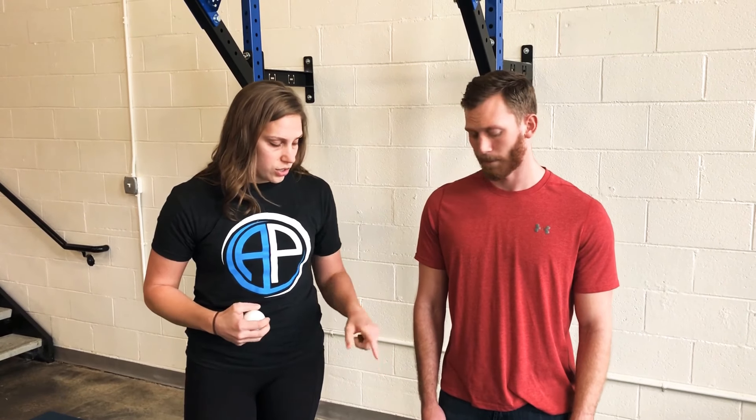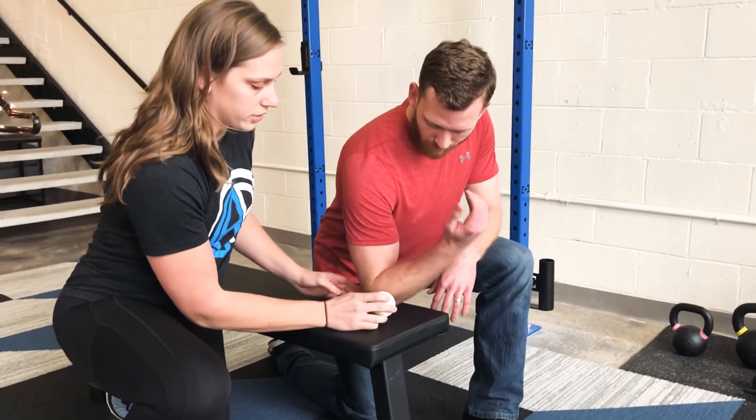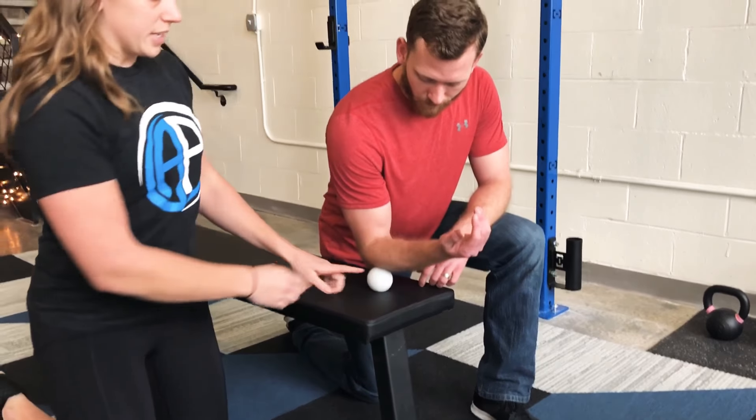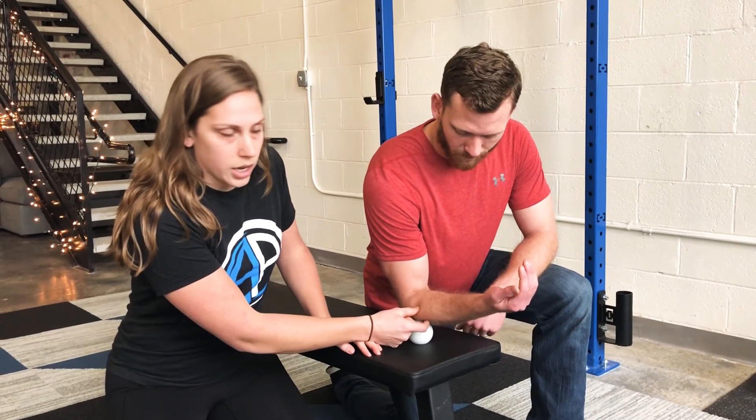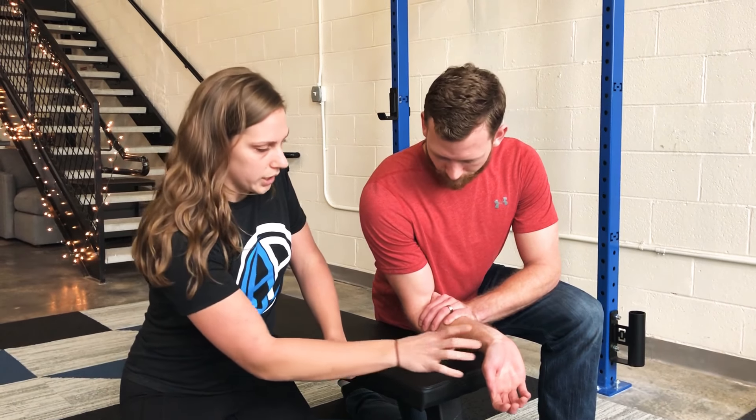You can use a bench — if you're at home, like the countertop in the kitchen or something like an island. We want you to kneel down and position yourself so that you can have your arm over the edge and your wrist free. He's going to get the ball and pin it in that lateral mass we were talking about. If you feel like you need more pressure, you can put your hand down and put body weight through it. Find the sweet spot — the little gold nugget in there.